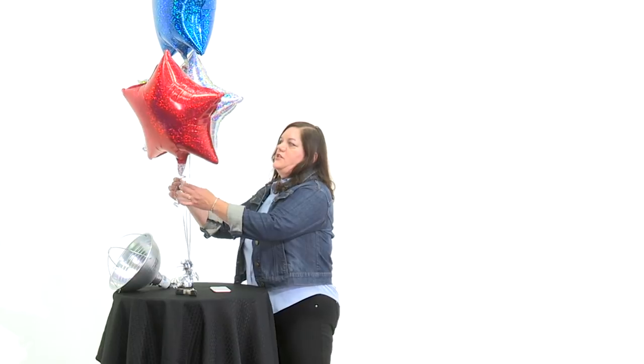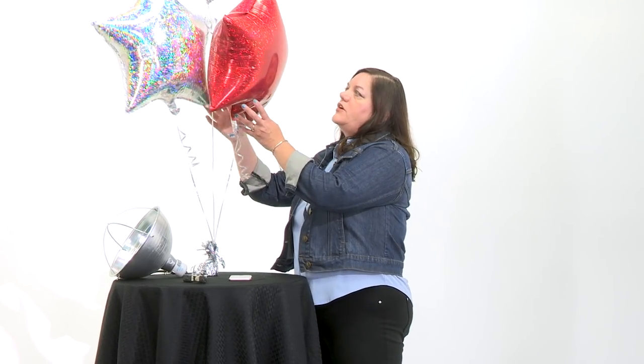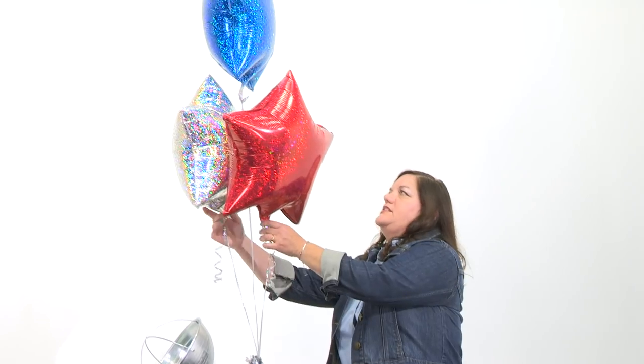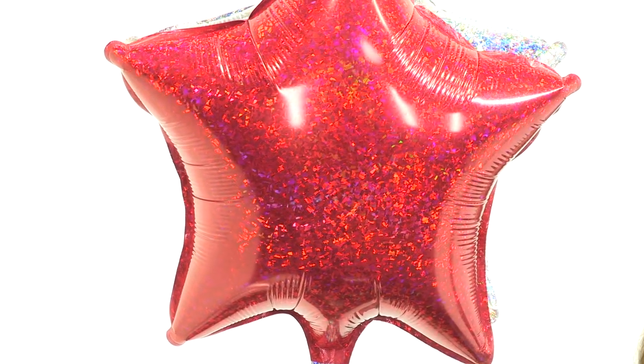First of all, once you leave your shop or your home with your beautiful balloon creation, you're going to want to make sure that your balloons are symmetrical and that the bouquet or centerpiece or whatever you're doing is facing forward. Make sure everything looks good and the colors are good. You might even want to step back and take another photo to check for any color variations. Once your balloons are perfect, then we'll talk about lighting.